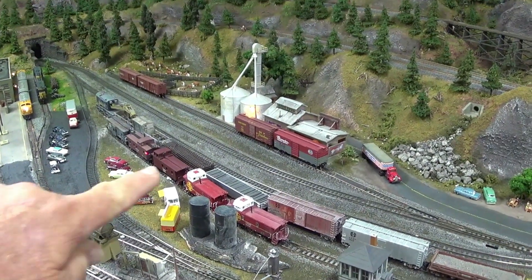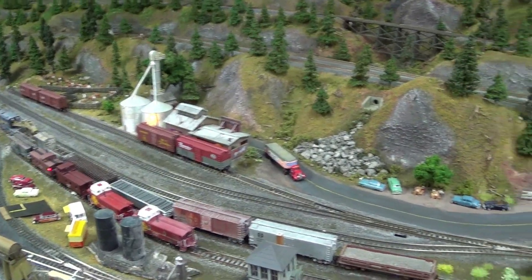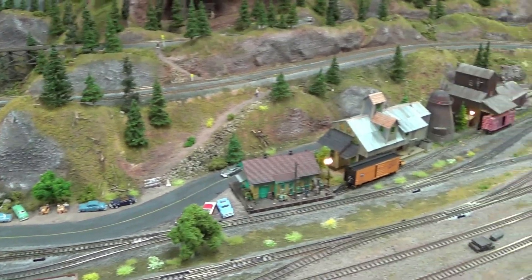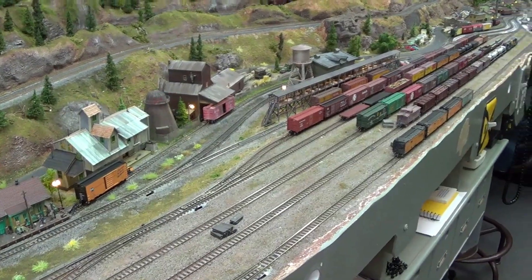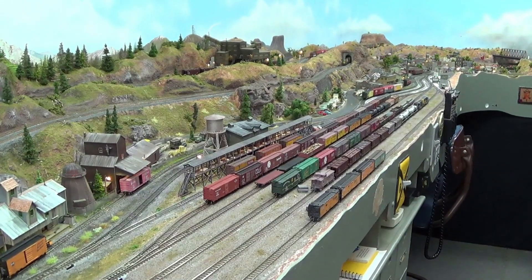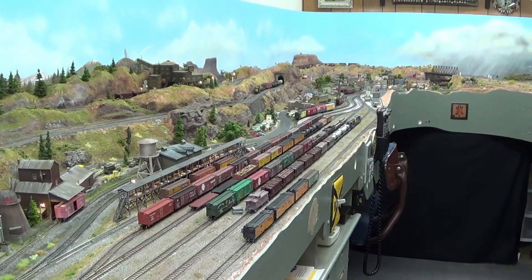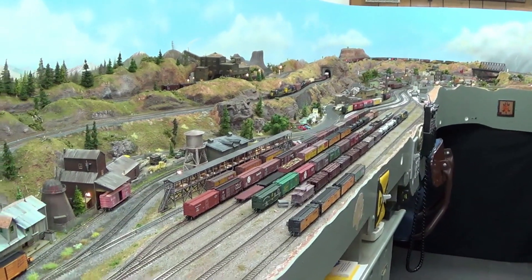Back here in the background I put some cars in the sidings. If I swing the camera around, you've probably already noticed — I put cars at most of the industries along the way, and I've filled up my yard once again with cars to be shuffled and moved out. So it's kind of back to looking like a railroad instead of an abandoned yard facility.